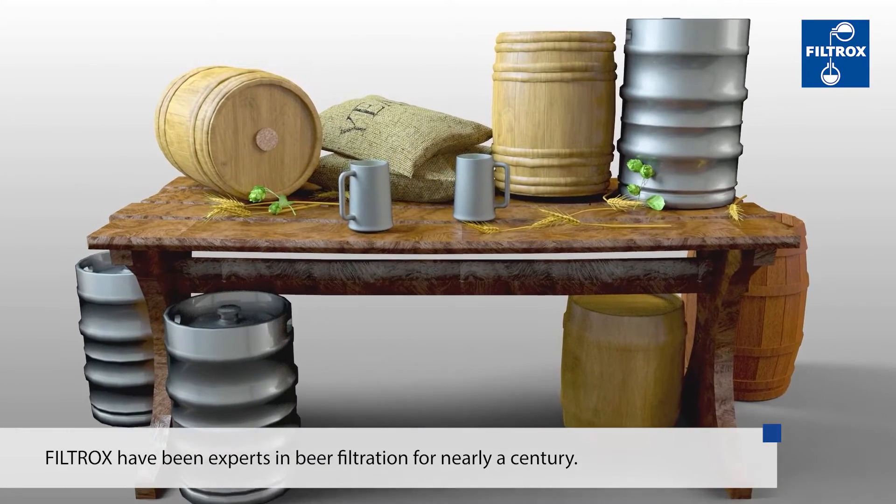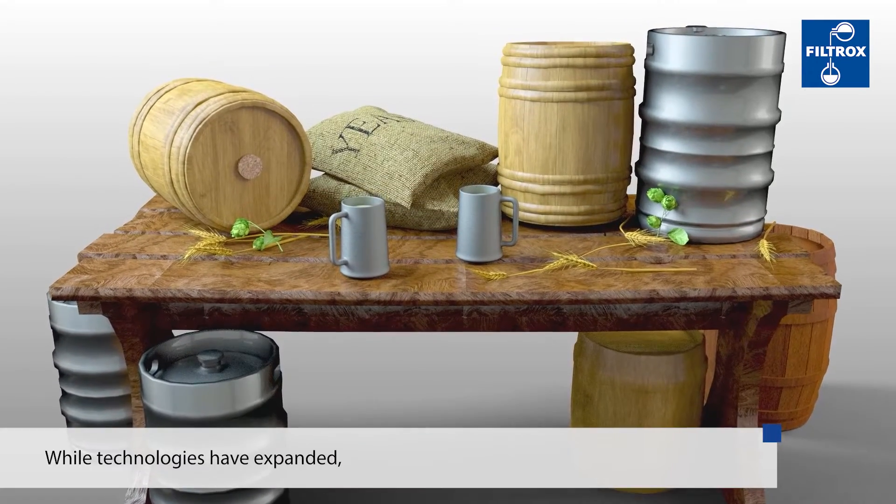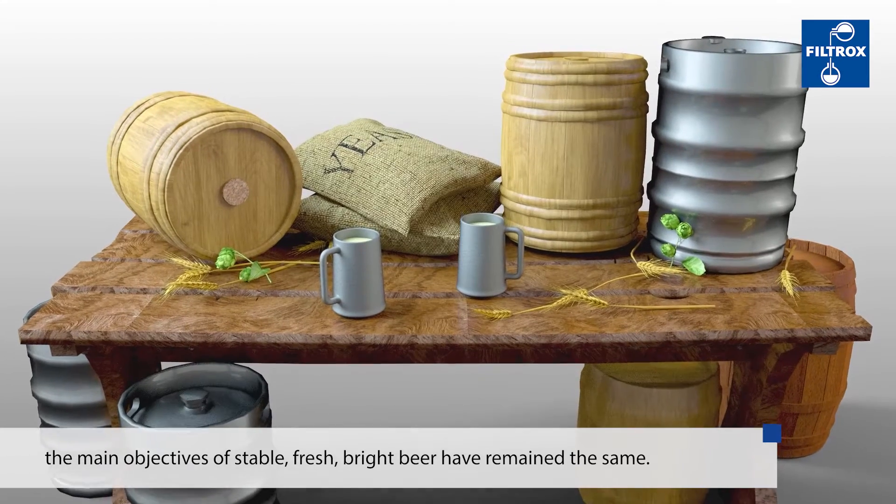Filtrox have been experts in beer filtration for nearly a century. While technologies have expanded, the main objectives of stable, fresh, bright beer have remained the same.